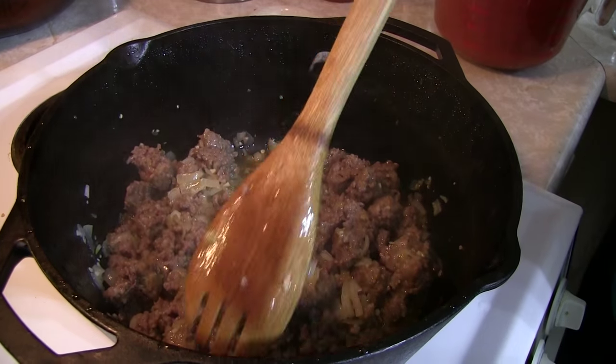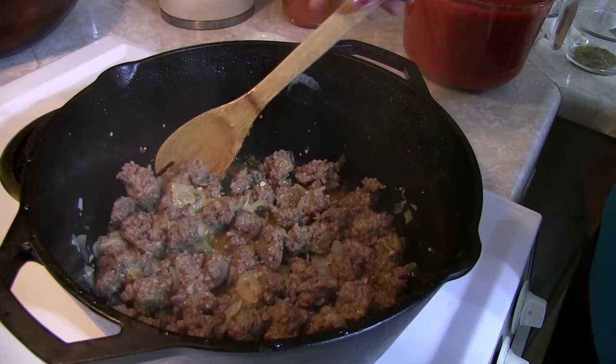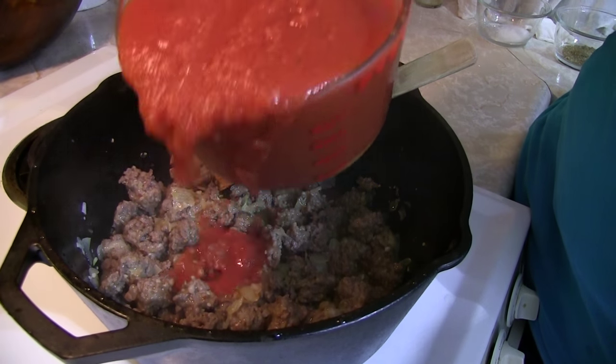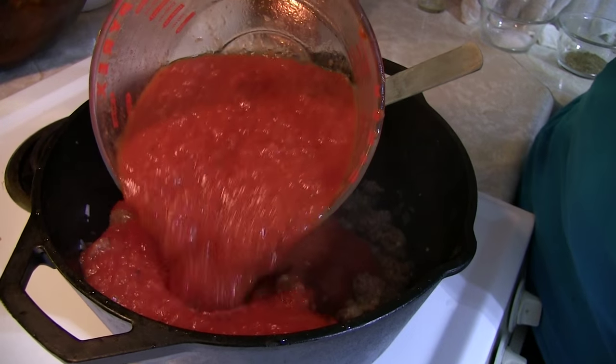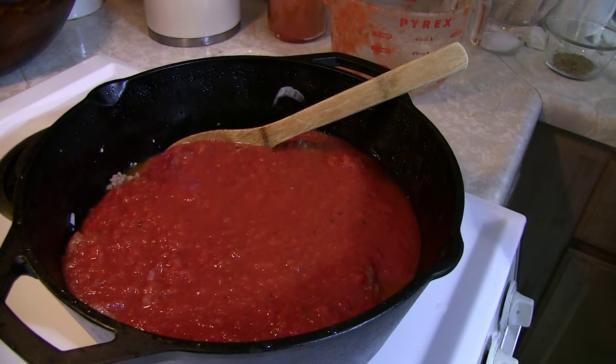Our sausage is browned up and it looks like we're ready to go ahead and put our pureed tomatoes in there along with the rest of our seasoning. And then we're going to get this simmering happily along. In a few short hours, you're going to have a symphony of perfection.